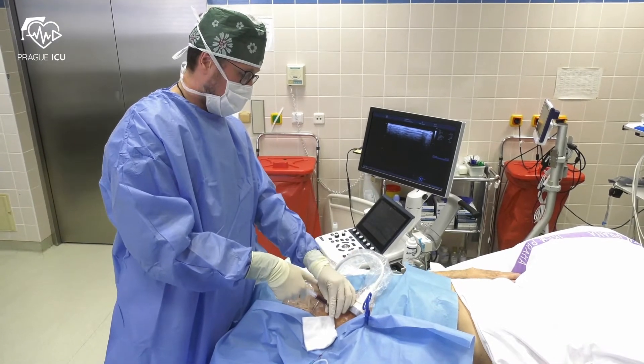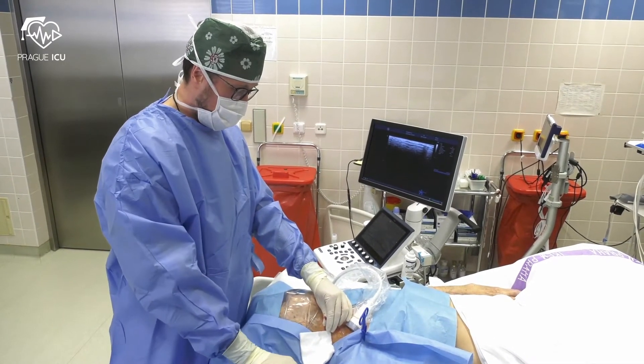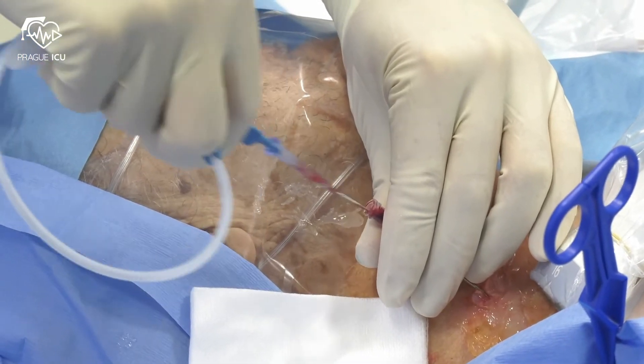Always prevent the puncture of the posterior wall of the jugular vein. When a flush of venous blood is obtained — dark, non-pulsatile flow — advance the wire into the needle.